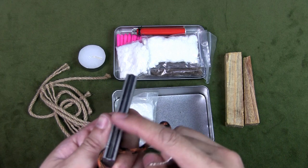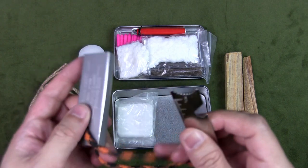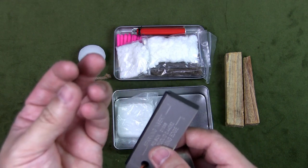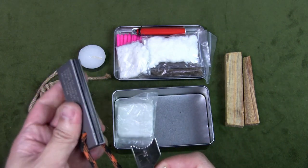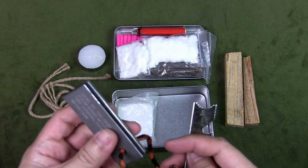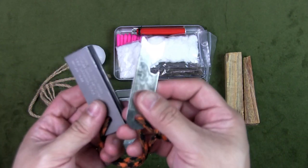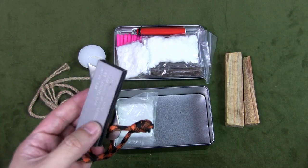This combo piece gives both an ignition source — a ferro rod — and a tinder source: a magnesium block. You scrape off magnesium shavings with the scraper, building up roughly a 50-cent coin-sized pile, then use the ferro rod to throw sparks onto the magnesium. Magnesium burns very hot so it works very well as a tinder. This is my backup ferro rod; I always have my primary on my sheath, but it's good to have a backup in the tin.